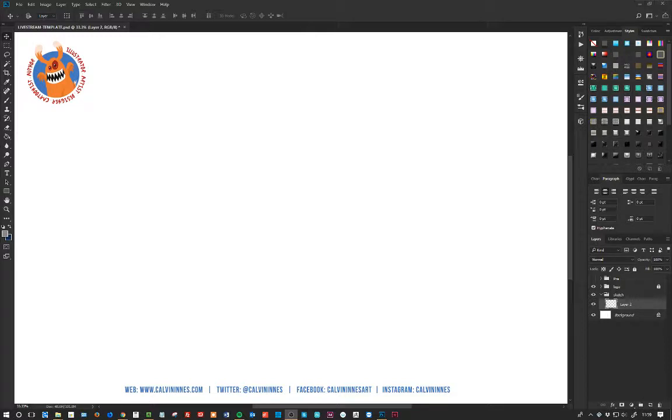Okay cool, here we go, welcome to another live stream. Today we are going to do a little bit of sketching. We're going to come up with a monster character. I'm not entirely sure what it's going to look like yet. We'll see where we get to.